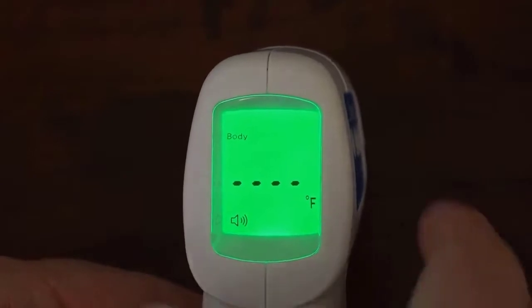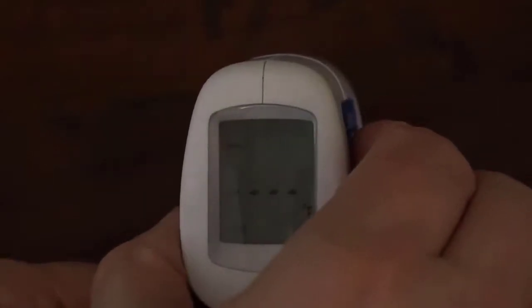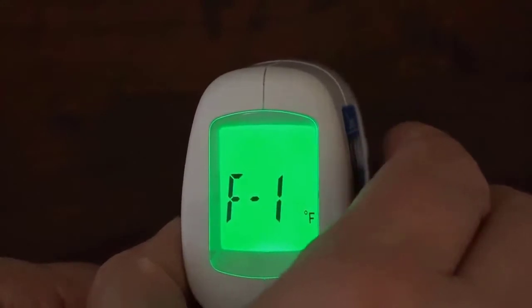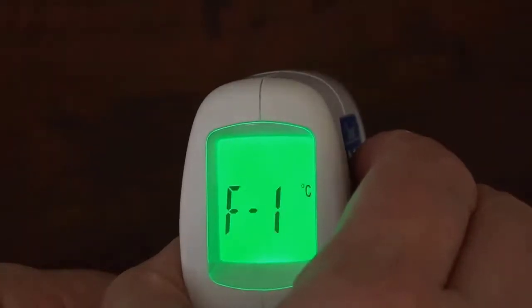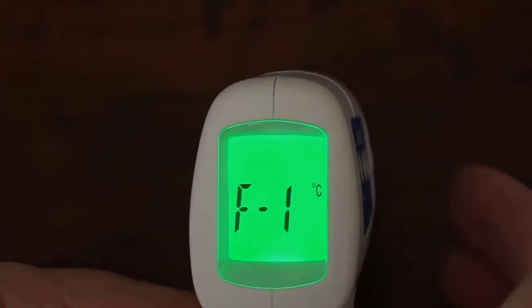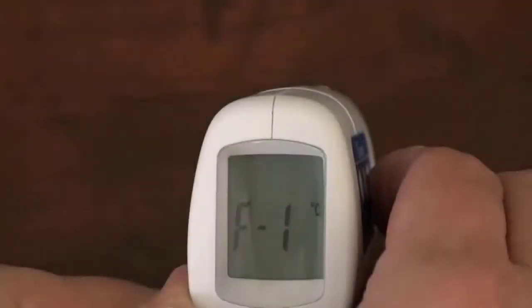Press and hold the mode button for two seconds. F1 is displayed. Single press the mode button to toggle between Fahrenheit and Celsius scale. Single press the mem button three times to return to the home screen.